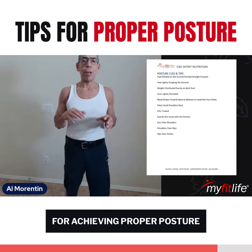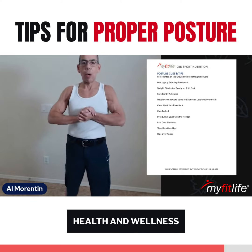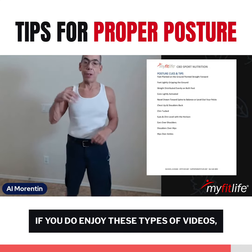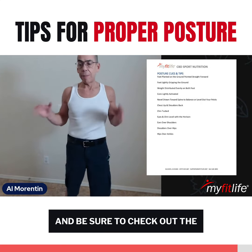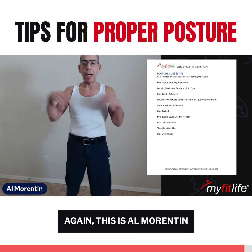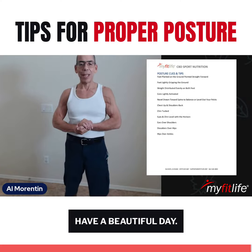So those are the cues for achieving proper posture to help you achieve optimal health and wellness. Be sure to like this video and let me know in the comment section if you enjoy these types of videos and would like to see more of them, and be sure to check out the MyFitLife community at the link below this video. This is Al Morenton with MyFitLife — thank you and have a beautiful day. Peace.